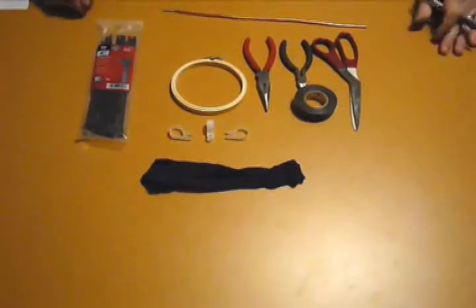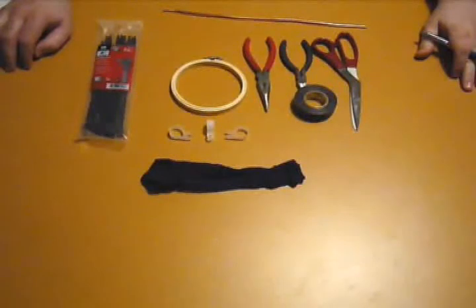Today I'm going to show you how to create a microphone pop filter for around $5.